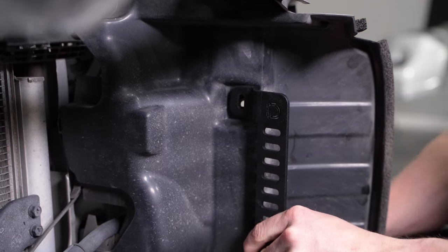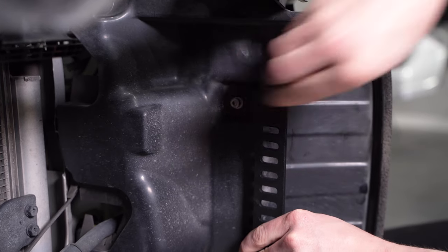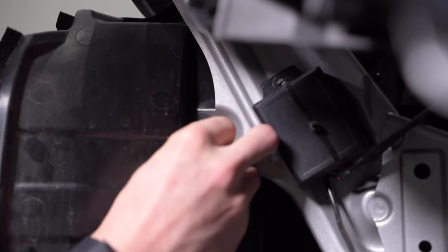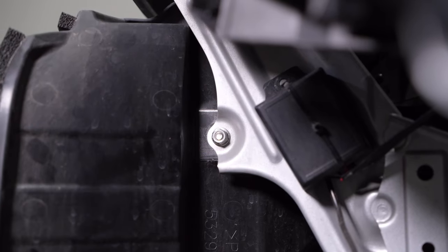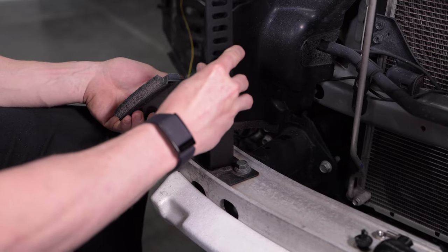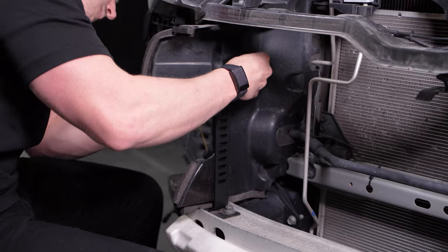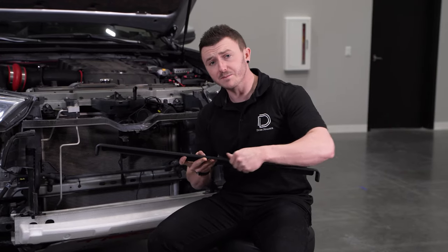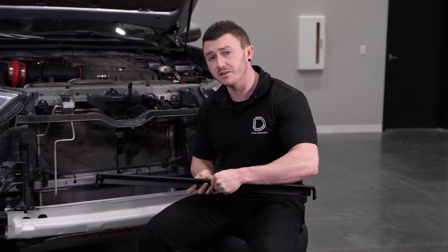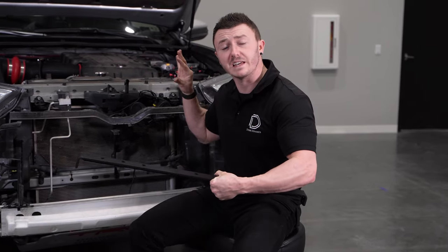Next, we can secure the top tab with the supplied MSEC screw, washer, and nut, leaving it hand tight for adjustment later, and then repeat the same steps on the other bracket. Now we can loosely secure our cross beam to the fourth and fifth slot from the bottom on our stealth brackets, using the included M6 hardware and assuring the curved portion is facing towards the inside of the vehicle.